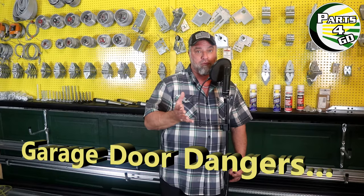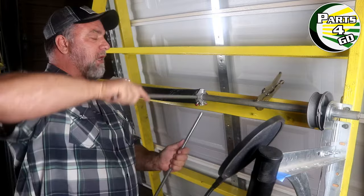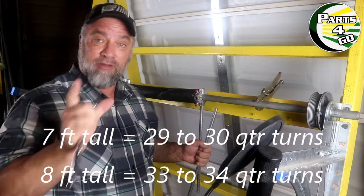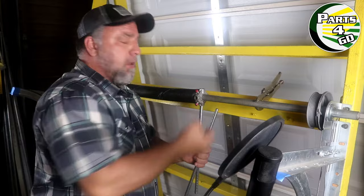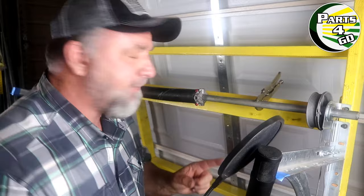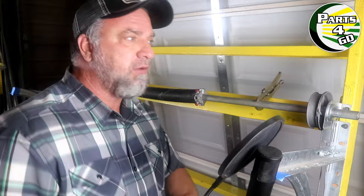28, 29, 30 — the average garage door is going to take 30 quarter-turns if it's seven feet tall, that's seven full turns plus two quarter-turns. So this is your first danger, the first thing to be careful of: the torsion spring.